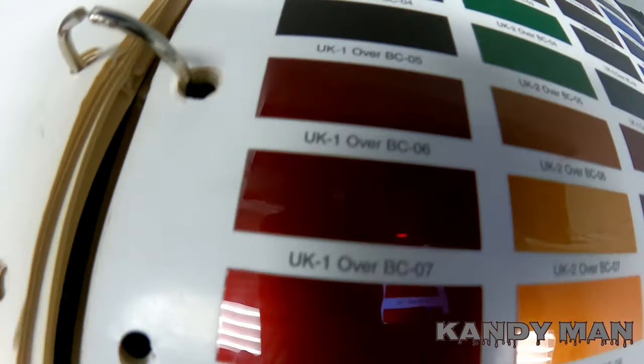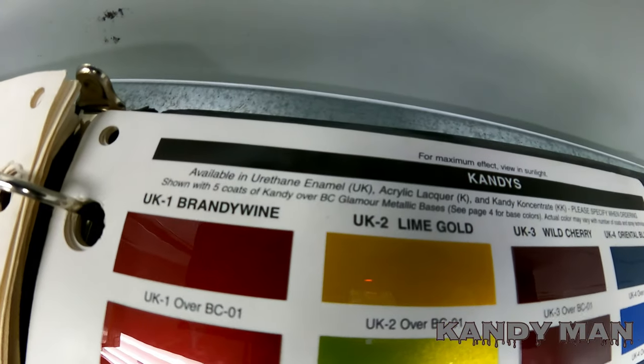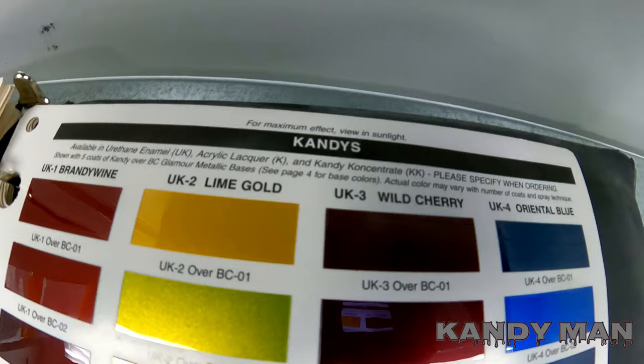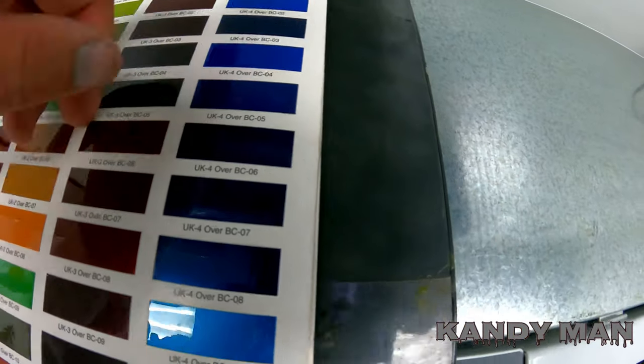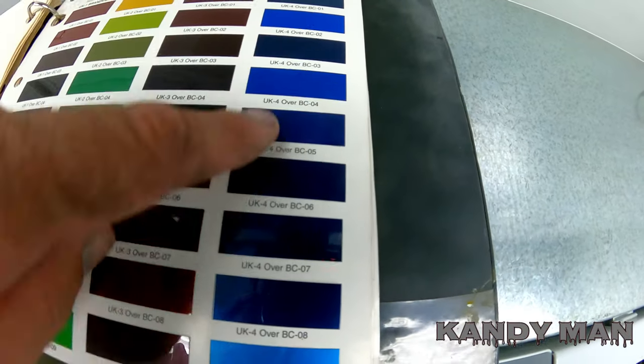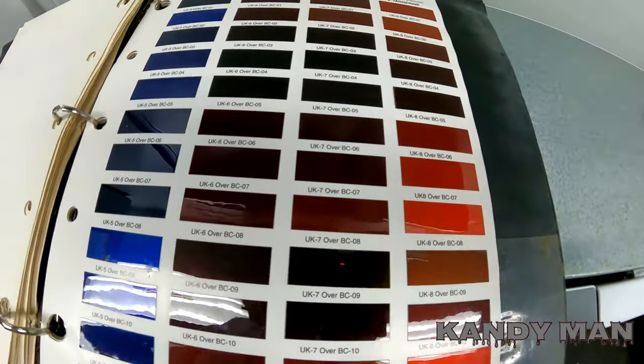Same thing with this lime gold — you've got lime gold with a different base underneath it. That's how they all work: they're all the same candy with a different base coat underneath. Pick out the variant you like and that's how you figure out what you want.